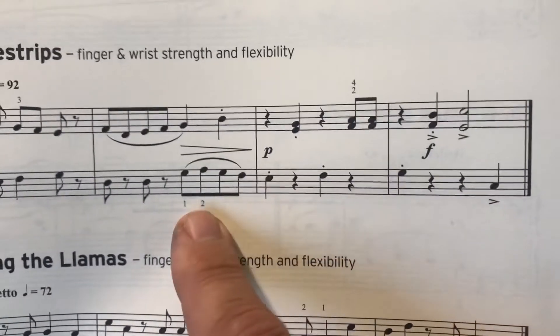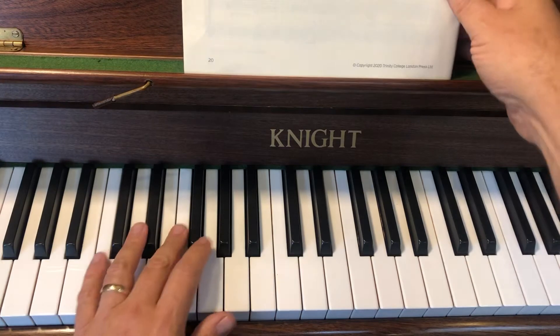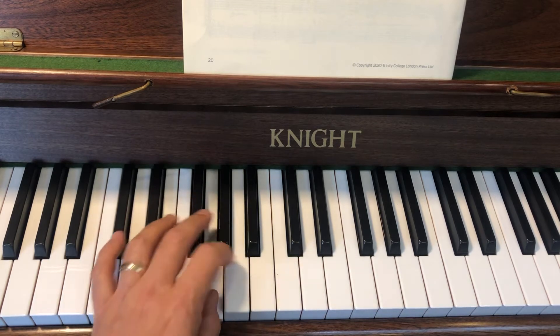Okay, and that's as far as we're going with the left hand. By the way, that's smooth because it's legato, and also it's going to be getting quiet. So here's just the left hand — smooth, getting quiet.